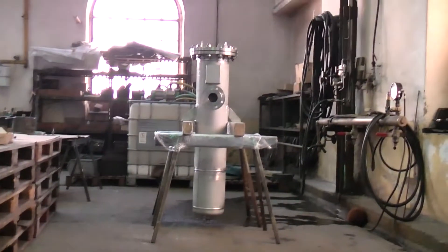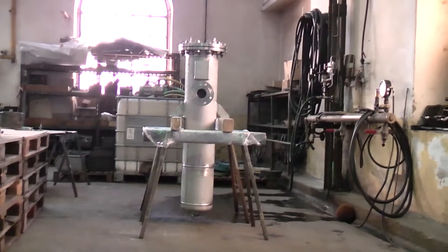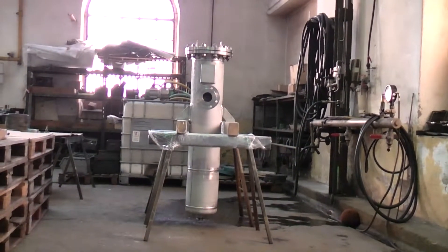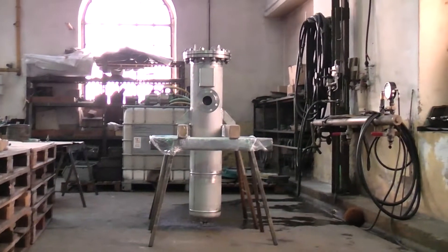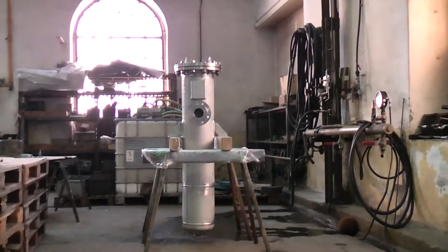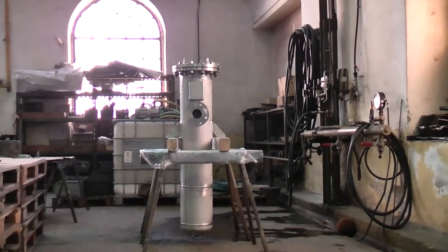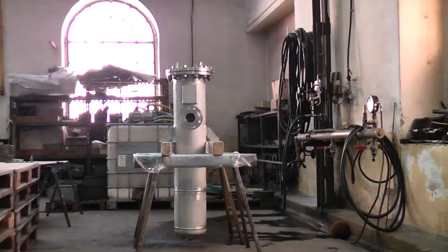A-filter produces and supplies a stainless steel 1.4571 filter housing. It is vertical based, with bottom brackets and two handles on the shell. It has DN80 and C60 branches according to EN 10921.